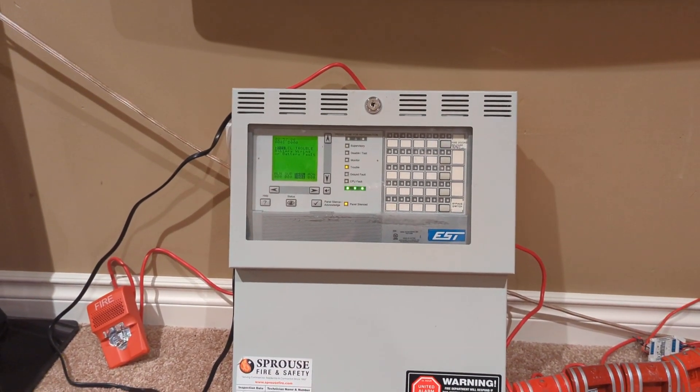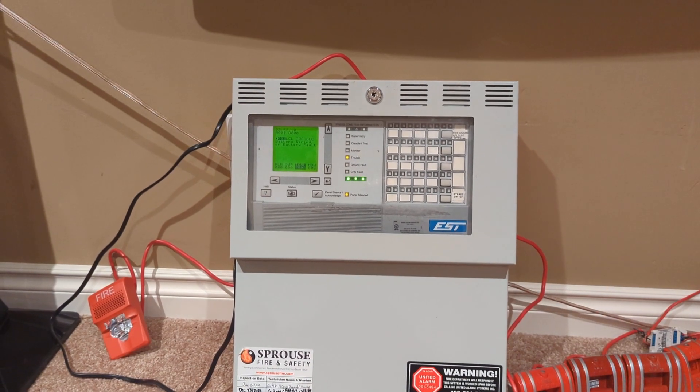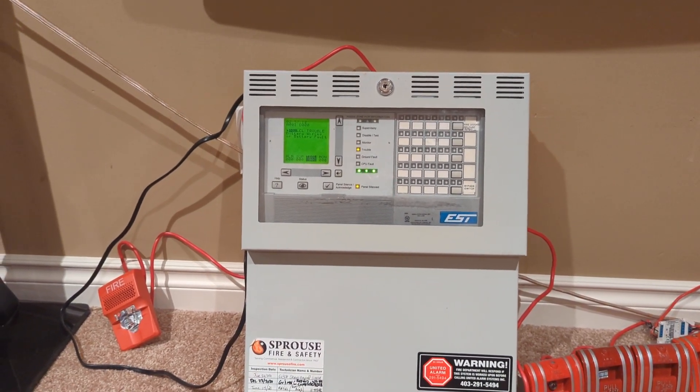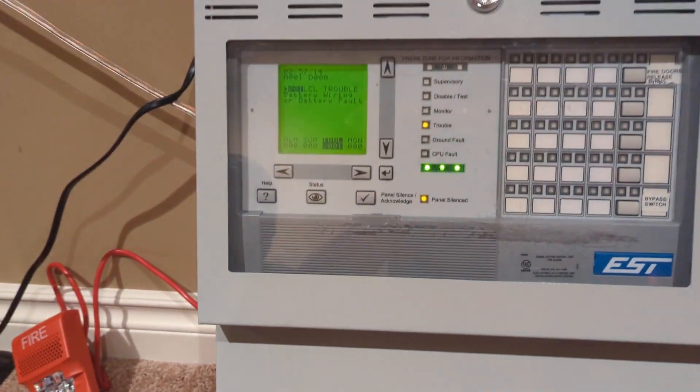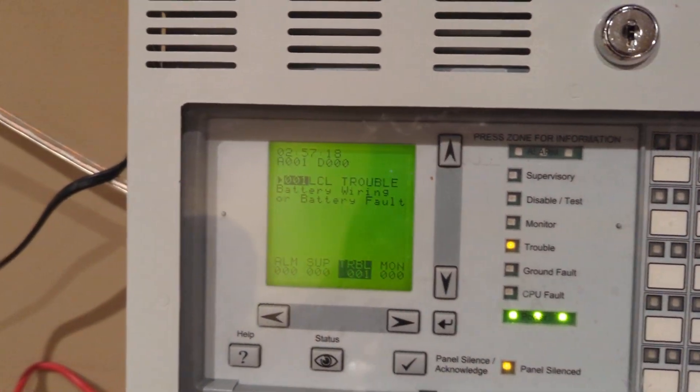Hello there, hope everyone's having a great day. I'm 2333 and this is EST Quick Start QS1 System Test 2. We'll start here at the panel. It's basically normal except for the stupid battery trouble.